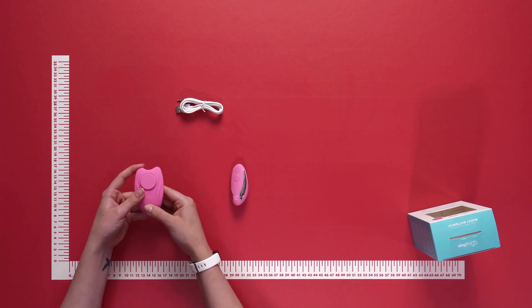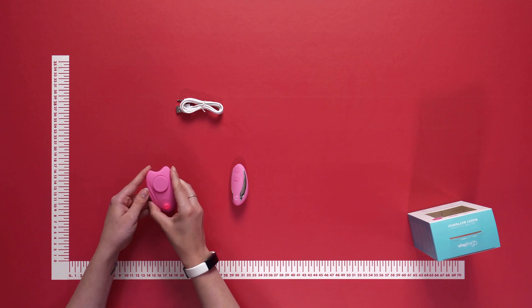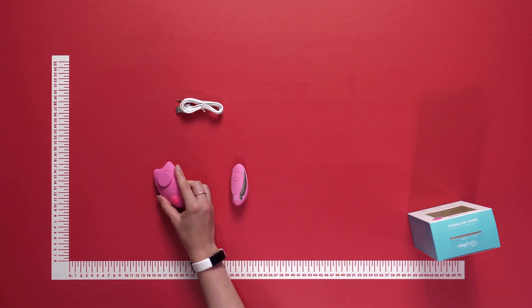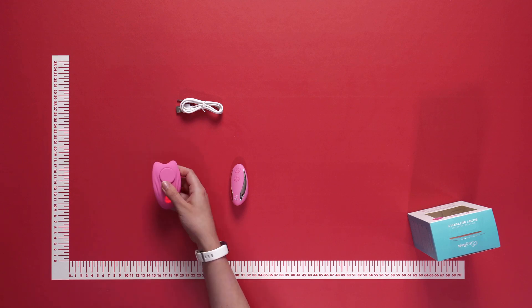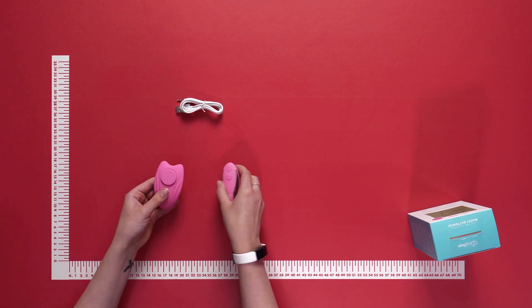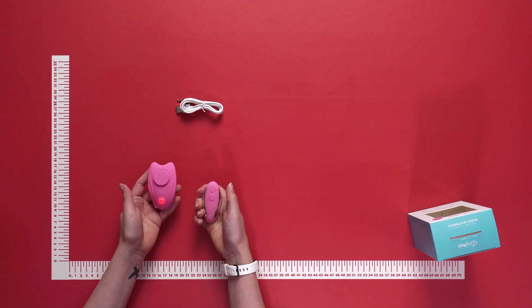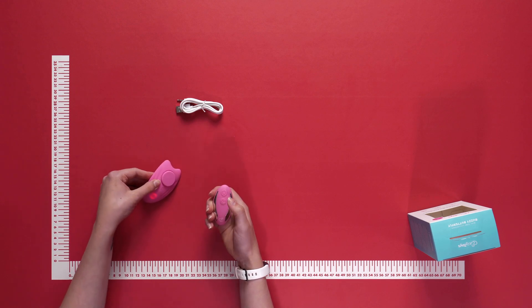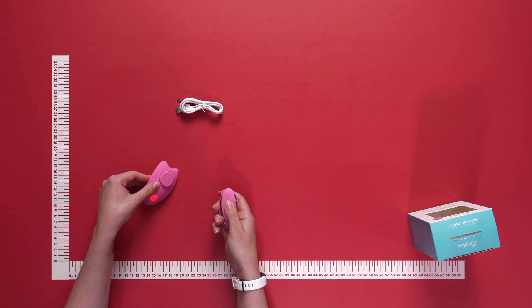Let's turn it on. Push and hold for a few seconds — you will feel a buzz and see a red light. Press once more and the vibrations begin. Click the same button to change the vibrations. To use the remote control, press and hold the top button for a few seconds, and the vibrations stop. Click the bottom button and the vibrations resume. Use the same button to change the vibration settings.